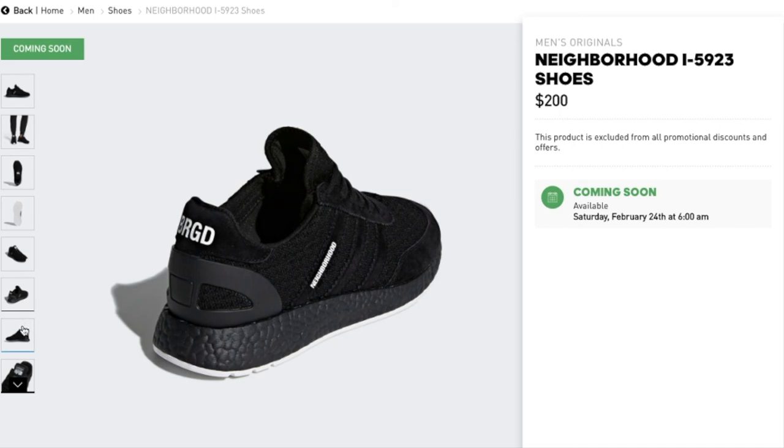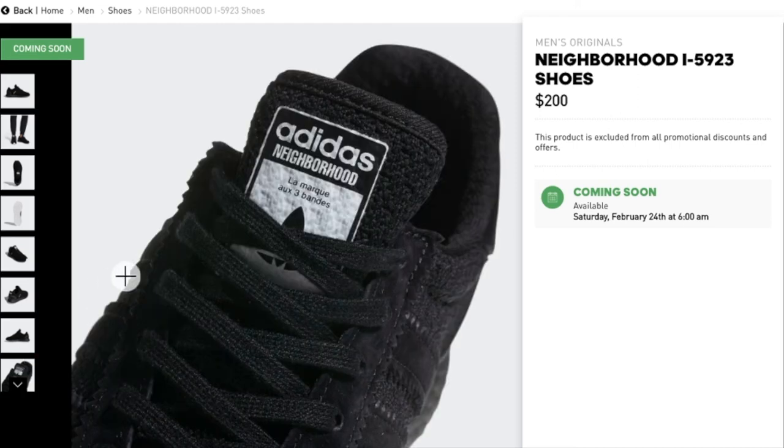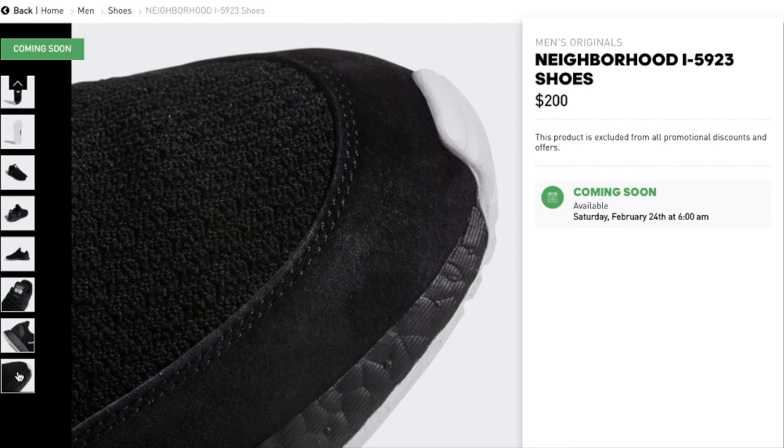NBHD is printed on the left heel patch, and BRGD is printed on the right heel patch. 'Neighborhood' is printed on the rear three stripes. Rubber outsole; main material is textile and leather upper with textile and leather lining. Product code is DA8838, color is Core Black / Core Black / Running White.